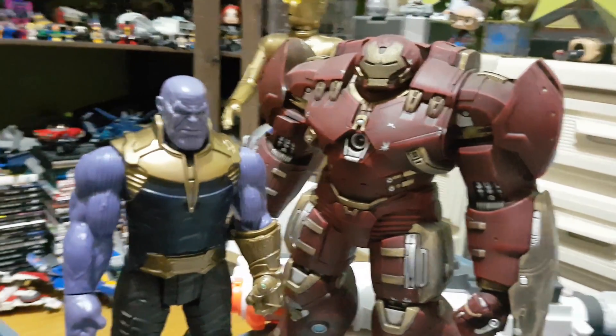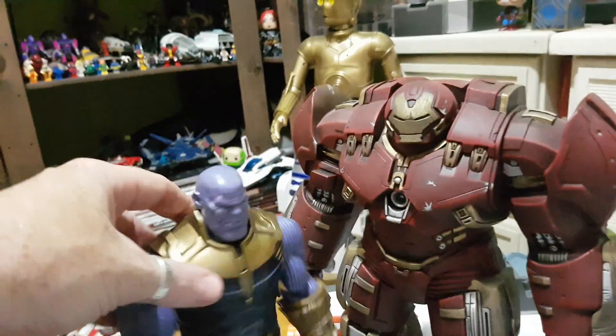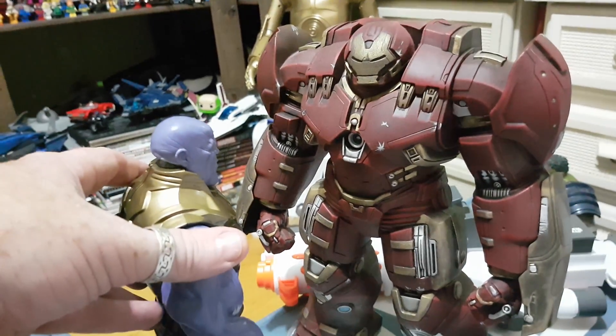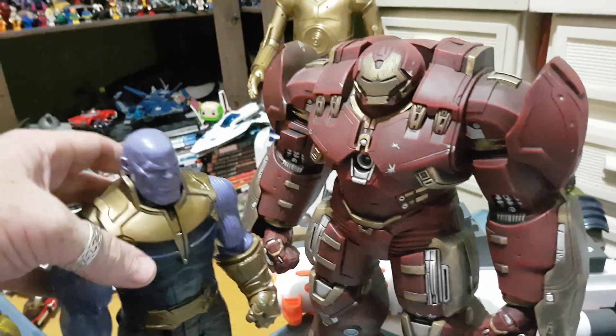It does stand rather nicely in scale to the other Titan FX figures. There's my Hulk Buster, and as you'd expect the Hulk Buster would be bigger than Thanos. But you can do the stand-down, which hopefully we'll see sometime in the movie when it releases in about 4 weeks time.